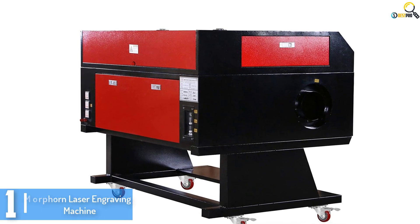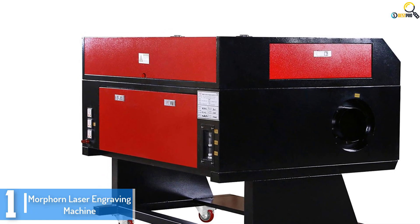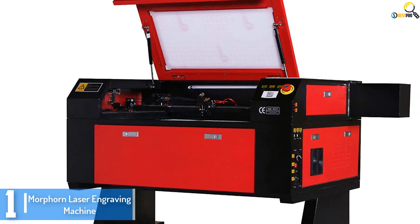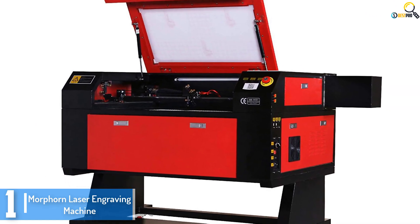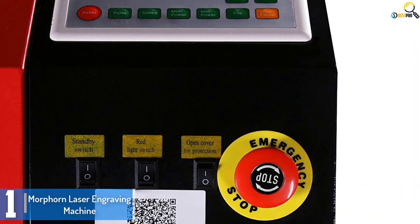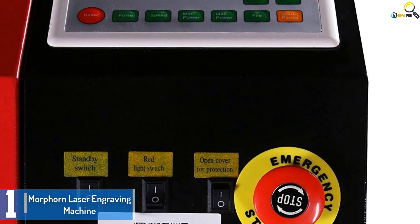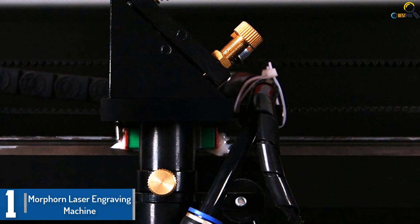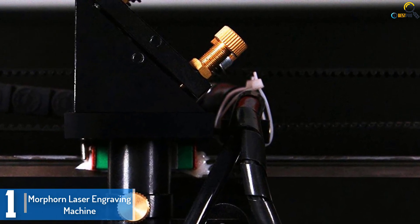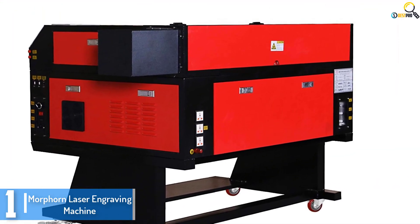And finally at number 1, we have the Morphorn Laser Engraving Machine. This laser engraving gadget is good for professionals as well as DIY lovers. It is contemporarily designed to support all versions of Windows. For greater balance and accuracy, this laser engraving system has several superior functions. The design incorporates high-end features like a movable gantry. It additionally has high-end specifications such as a Y-axis dual motor and a stepper motor for automatic positioning and high-velocity engraving.